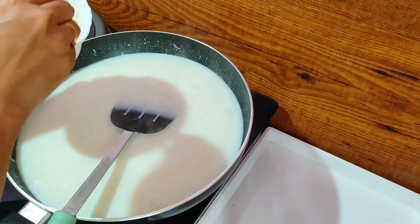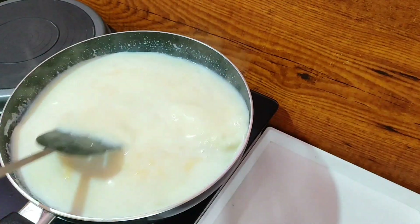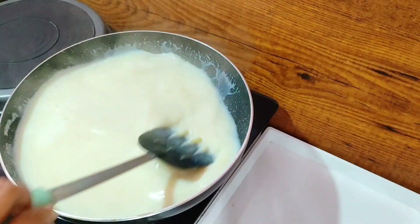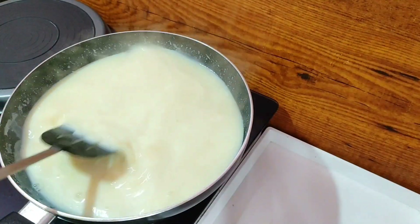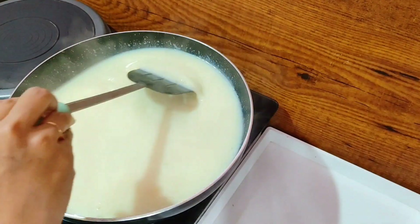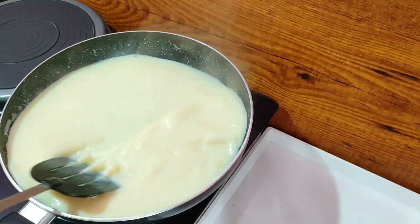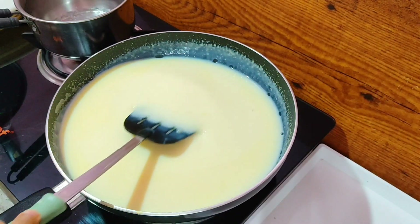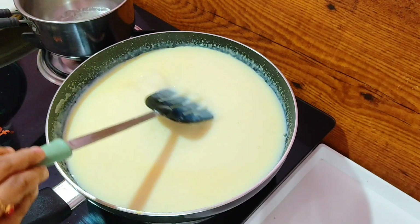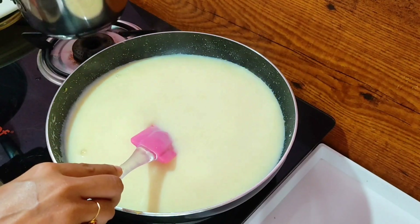Mix as well. When we mix the custard, we mix it in as well. Mix the custard in the pot. Let's cook for about 4 minutes. Cook 1 tablespoon of gelatin. Let's cook for the pudding.